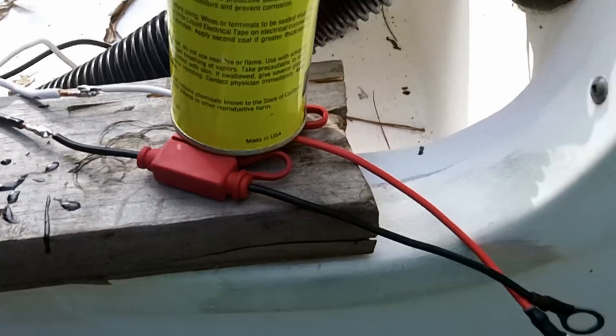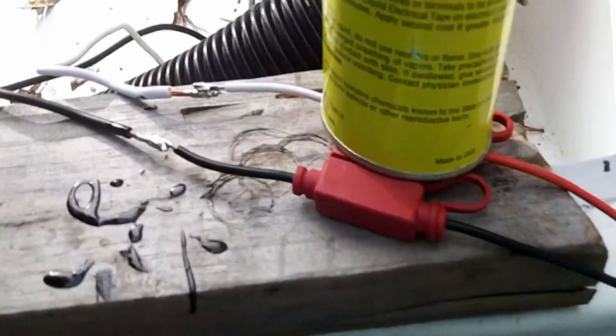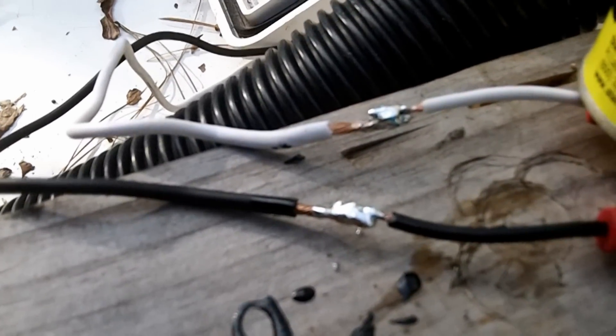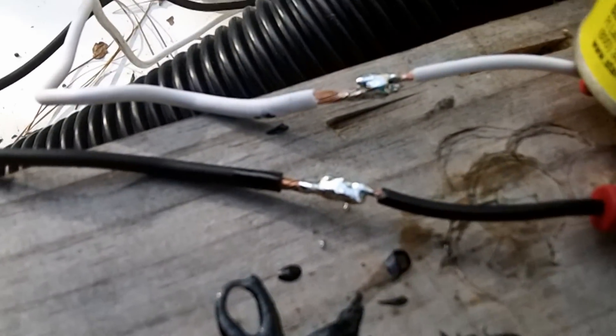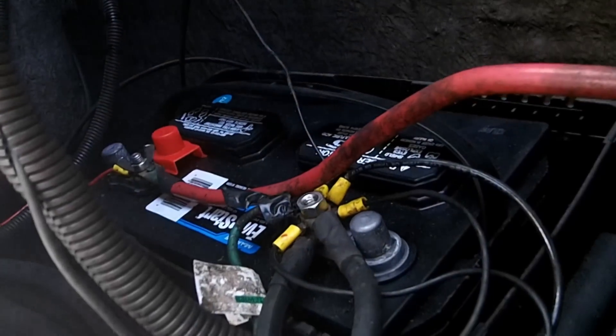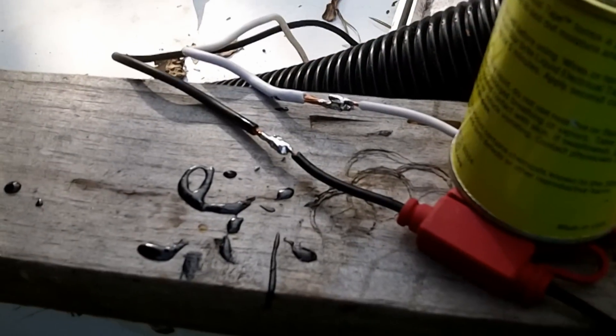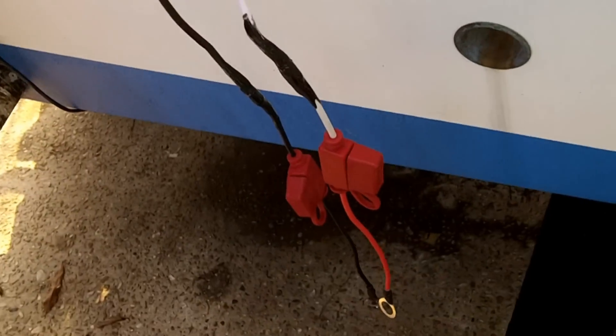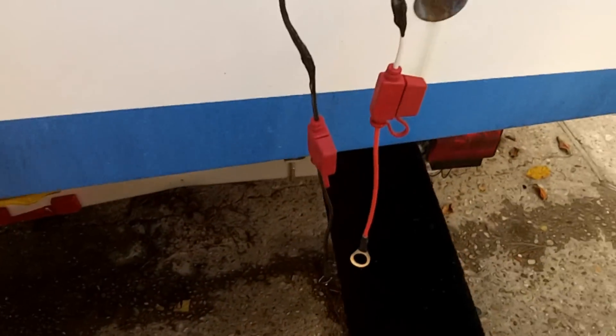Now we're soldering back on the two connectors on this side. We'll electrical tape them and then coat them with liquid electrical tape so I don't have to wait as long before connecting. New batteries are in, and we have the charger already mounted to the wall in there. Let's go take a look at that while those are drying.